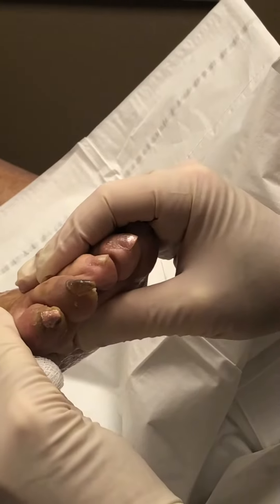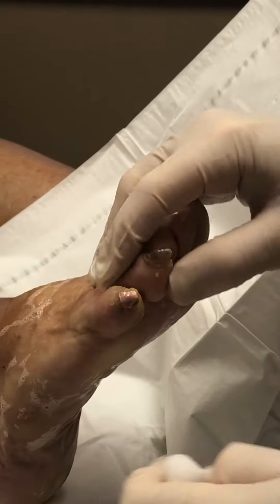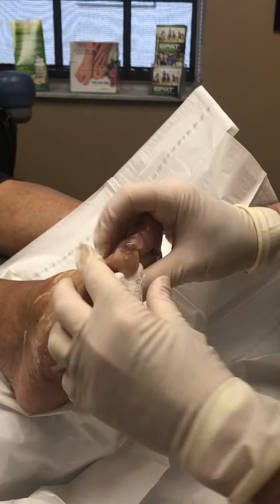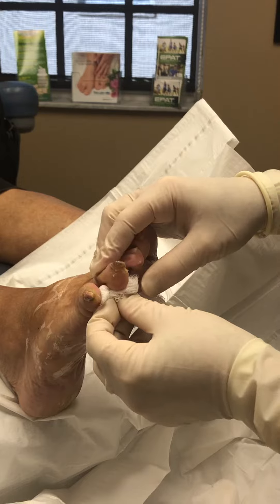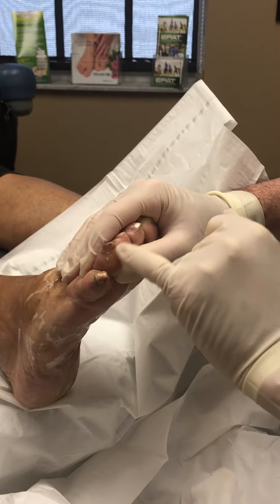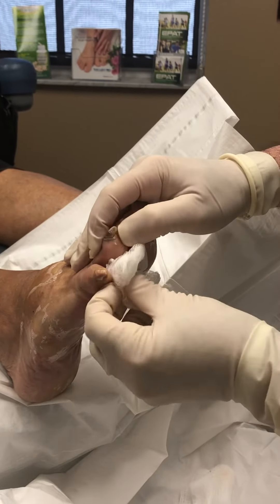It's definitely a lot straighter now, not as rotated up underneath. This toe has had previous surgery, so I believe this is the optimal result. We will splint the toe in position, and I believe the patient will have a much straighter toe with less pressure on the tip, therefore reducing the callus and pressure against the other toe as well.